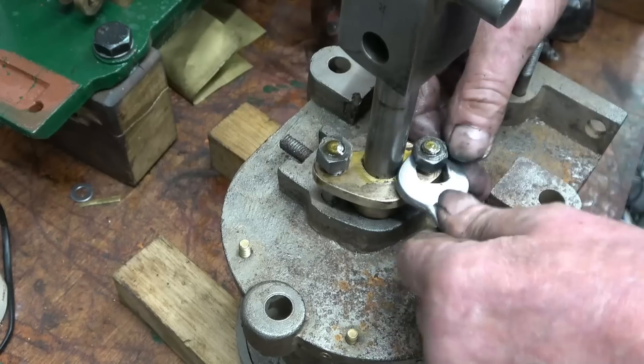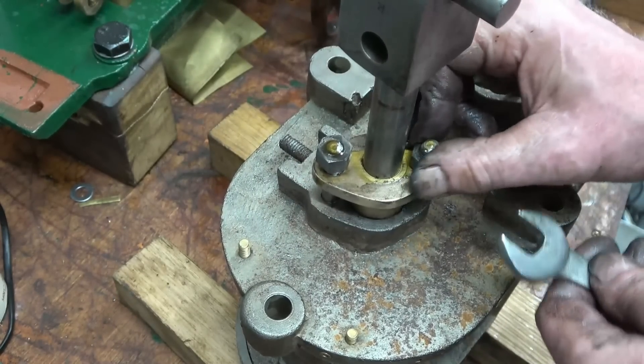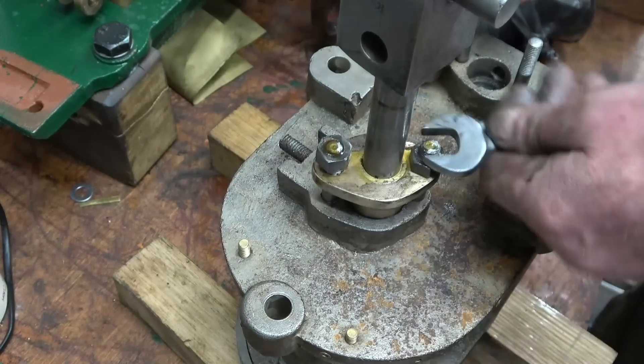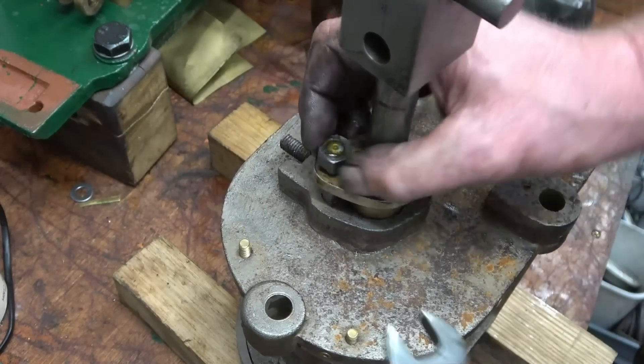These studs and nuts are BSF, which is a nice fine thread — ideal, because it means you can get good adjustment. A little bit of a turn only moves the gland a very small amount, whereas Whitworth would move it a lot further.